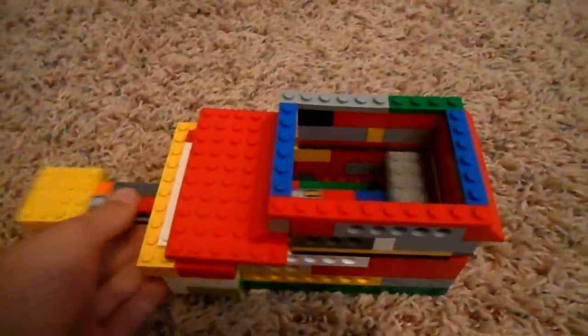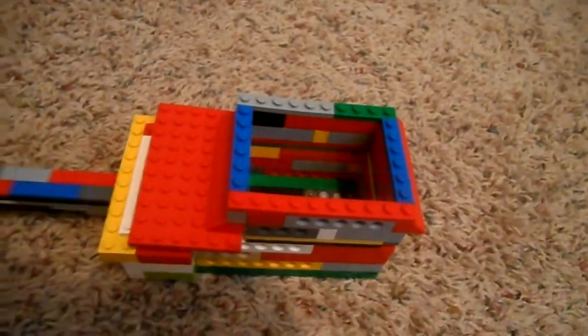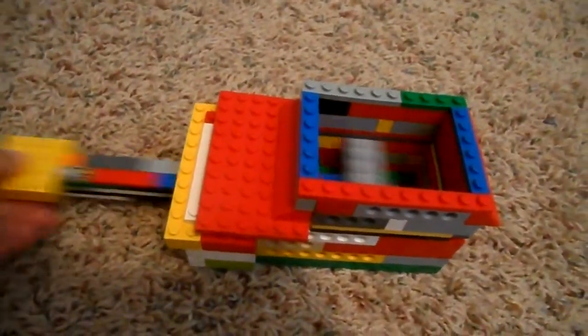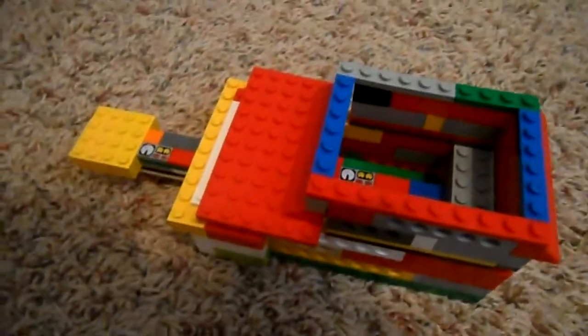This is my Lego trash compactor. You put whatever needs to be compacted right here, and then when you want to compact it, you pull this back and push it like that.